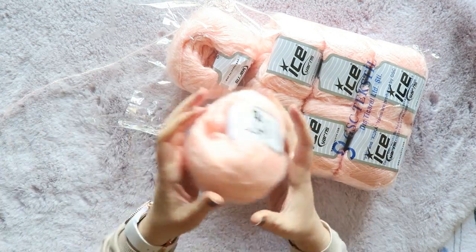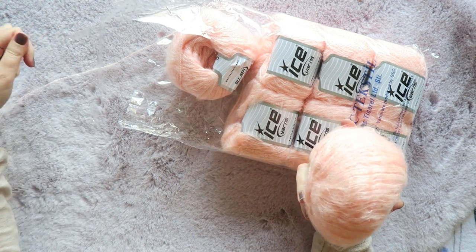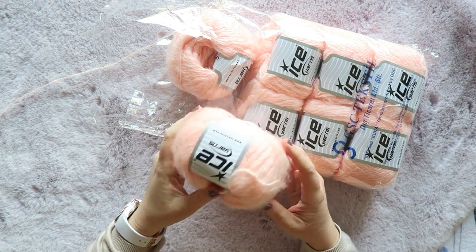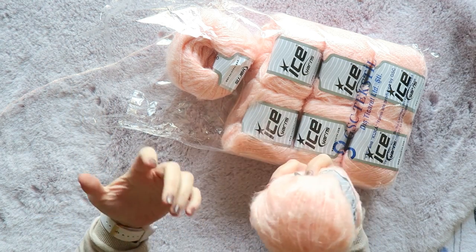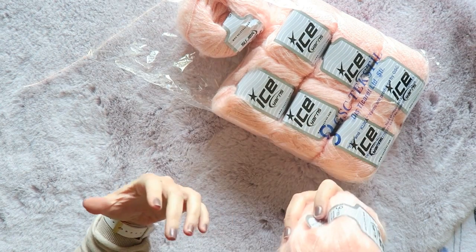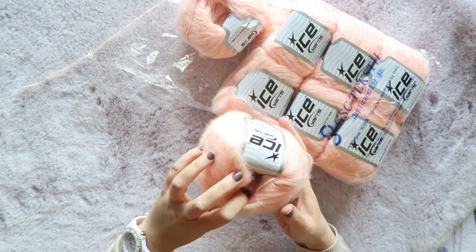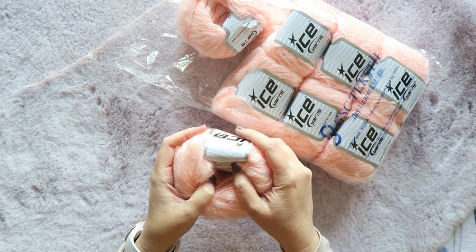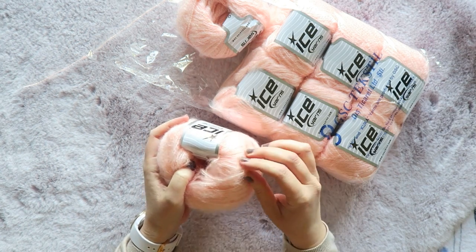They have sales and sale sections, and what happens — it's quite confusing — they will change the name of the yarn to say 'sale winter' or 'sale summer' or 'sale spring.' That's a bit problematic because I don't know how to find these yarns, but usually you can get some clues by the composition of it.